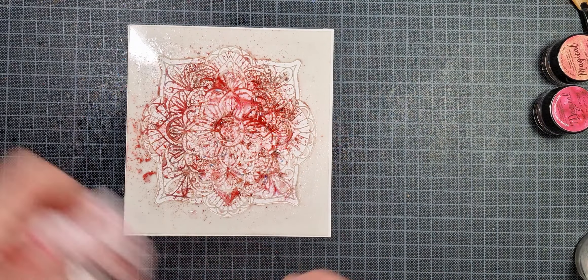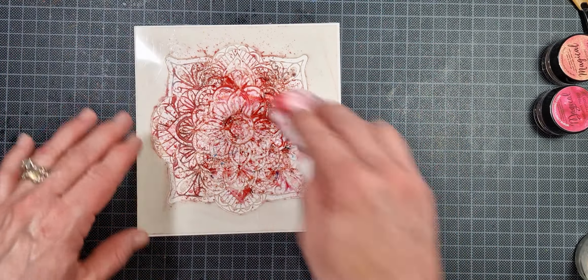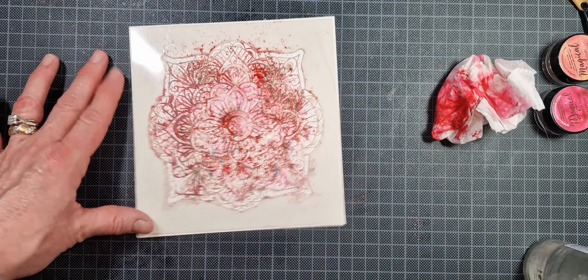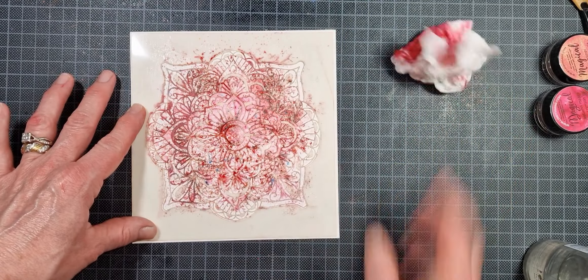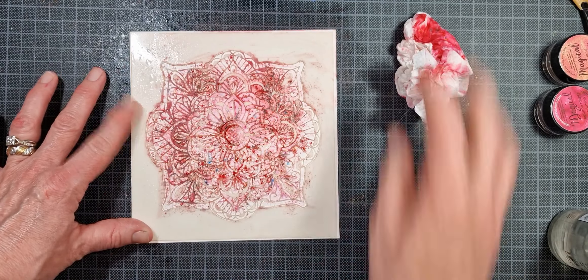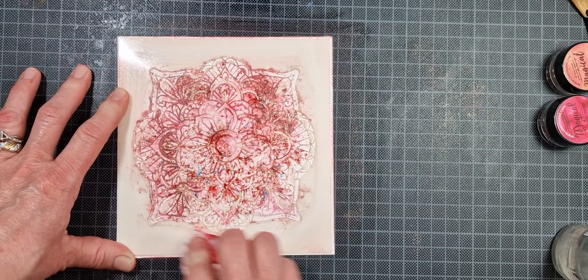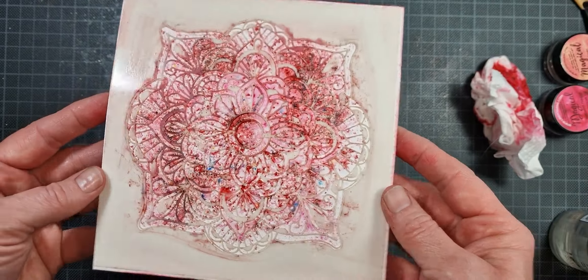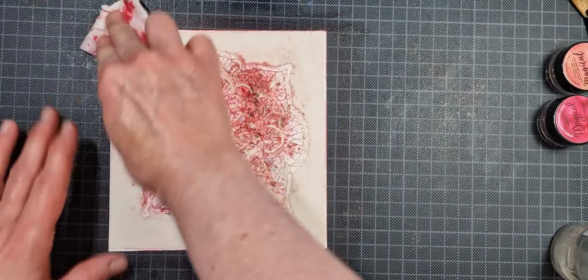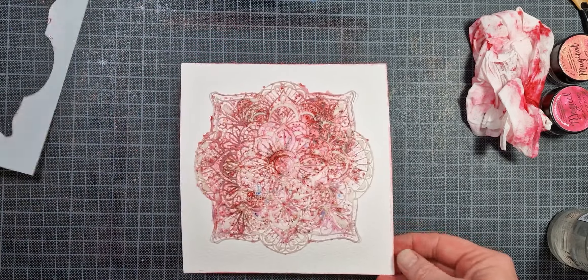Then I just go in with my spray bottle. It's a delicate balance between how much water is too much and how much is not enough — you just have to trial and error and find out for yourself. Every stencil is going to be different; obviously the more delicate stencils won't need as much. I did add a little bit too much water to this one, as you will see once I remove the stencil, but it still turned out really great. I just go back in with my paper towel to dab off any excess water and pigment powder.